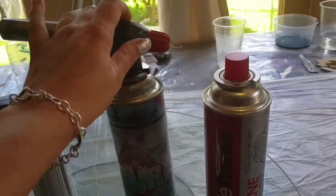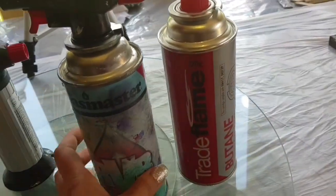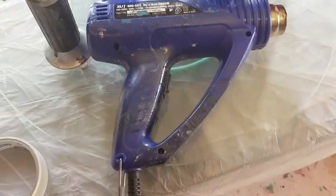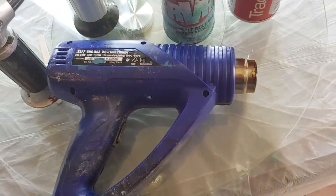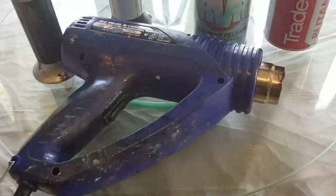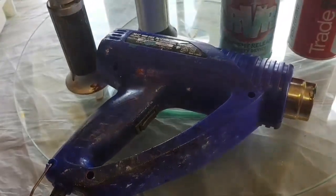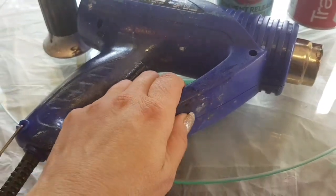These torches come in different sizes. You buy them and they usually come with the bottle attached; once you're done you unscrew it and get a replacement. These are great for larger pieces. You can also use a heat gun — this is a very inexpensive one I bought at Bunnings hardware store and it works really well. Some people only use the heat gun, some only use the torch; I use both because you can get some really cool effects with the heat gun. It doesn't have to be super expensive since it will get covered in resin and paint.